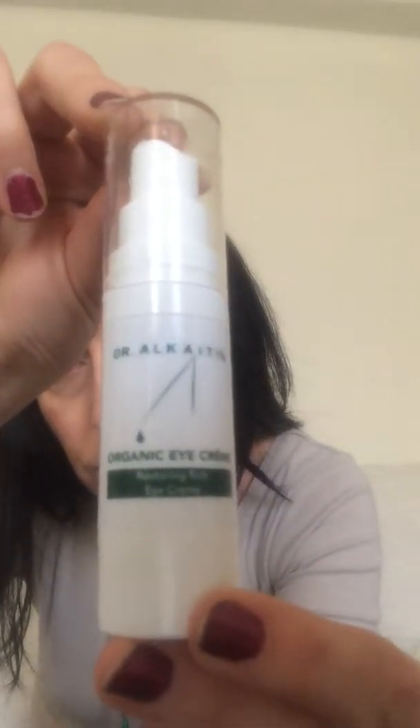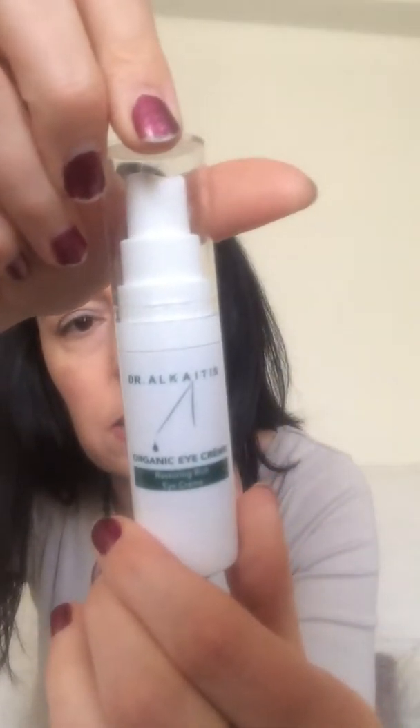Hi everyone, it's Sonia here and welcome back to my channel. Today I wanted to talk about the Dr. Alkaitis organic eye cream — the Restoring Rich Eye Cream. It's ideal for all skin types according to the box. The box looks like this and it's 15ml of product, with all the ingredients listed on the back.